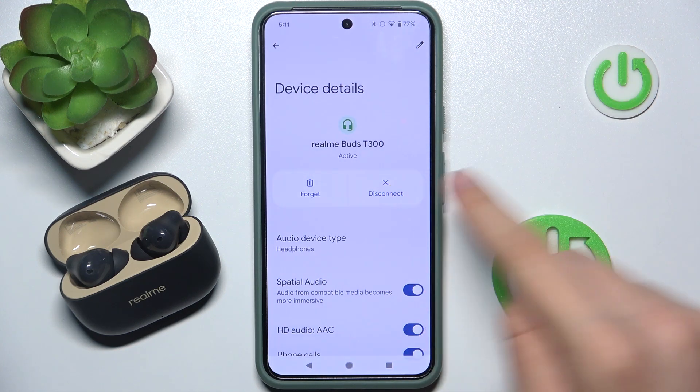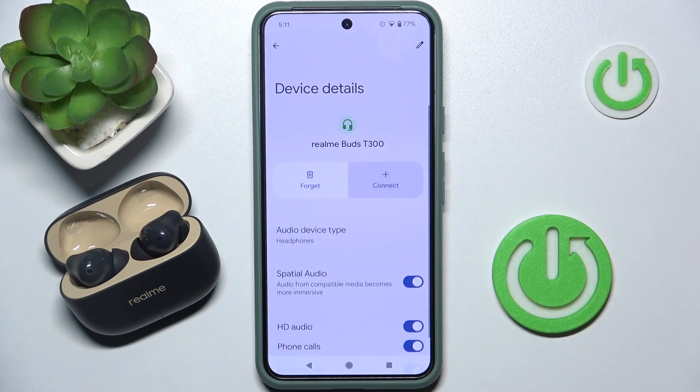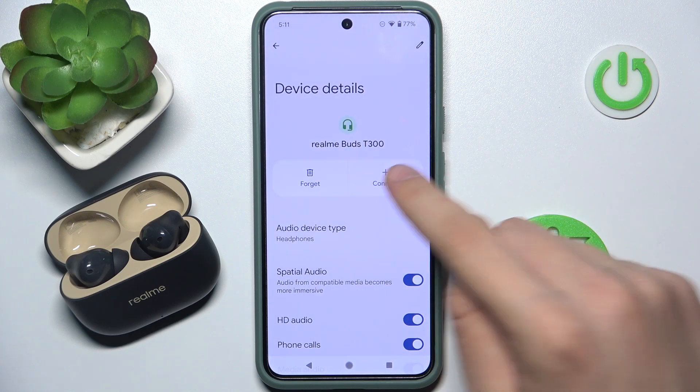Now, as you can see, there is a big button called disconnect. We just have to click on it. To connect back, I just have to click connect.